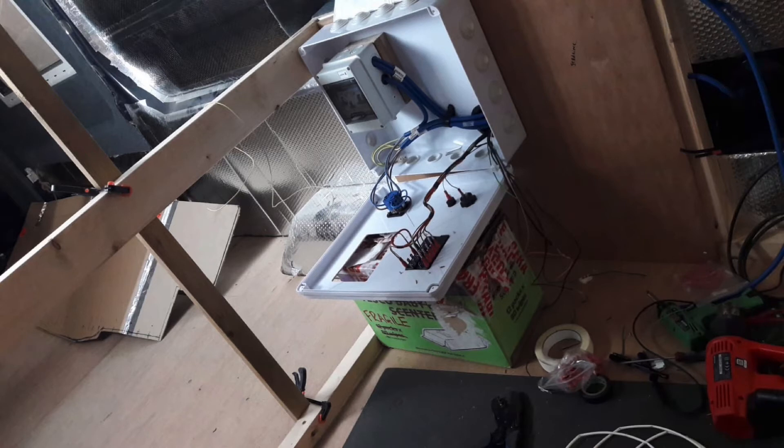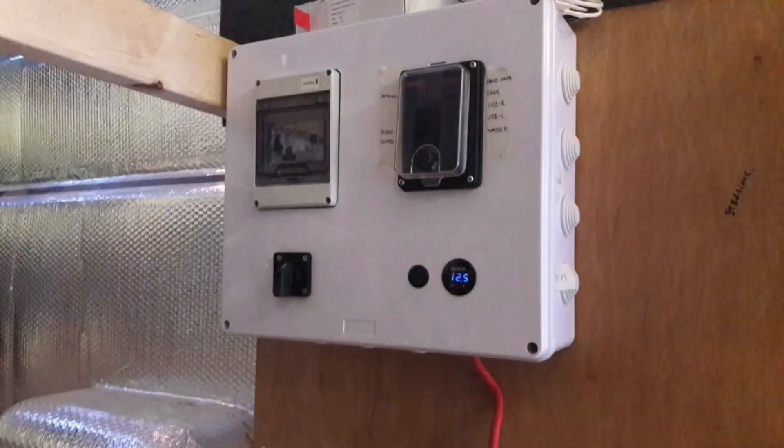This is Andy finishing some of the electrics - this picture is from quite early on actually. It's really just showing the 240 and how the 12 volt goes together and how it's bolted, top and bottom. That's really what the electrics looks like.